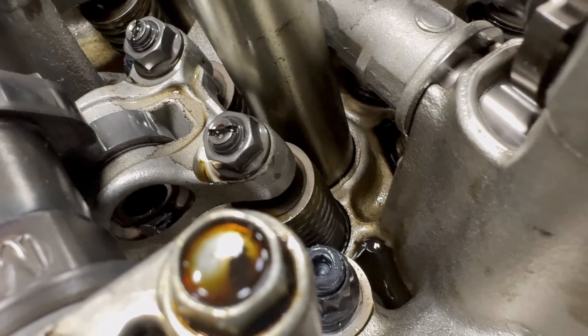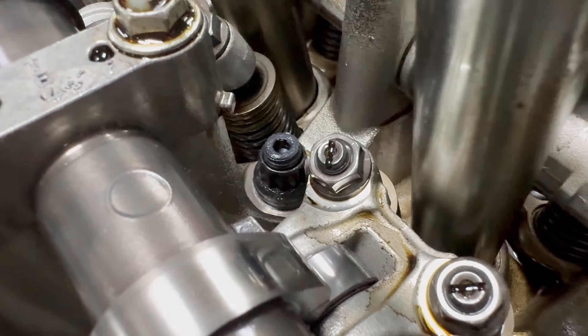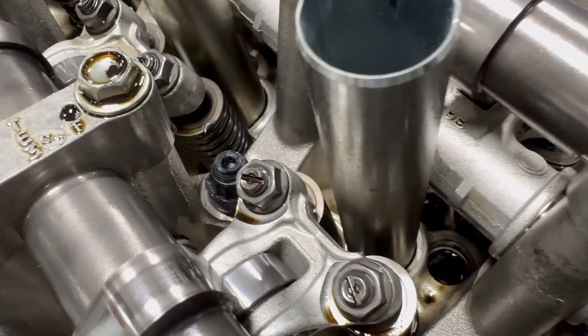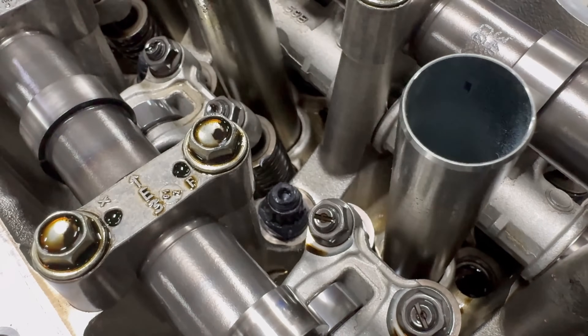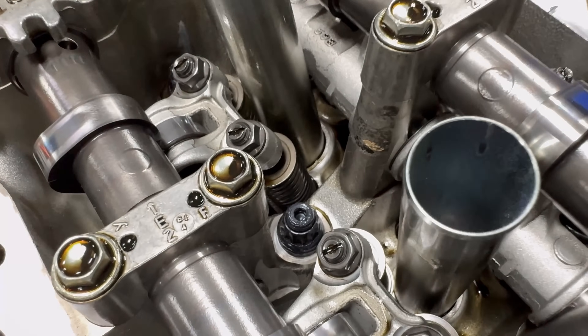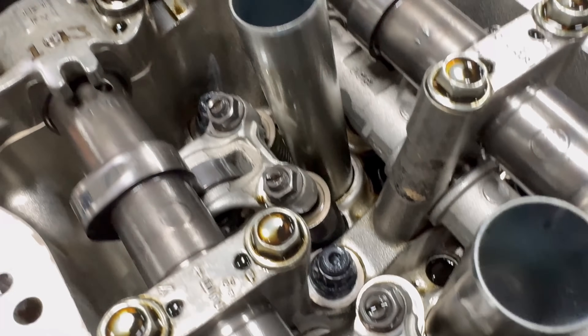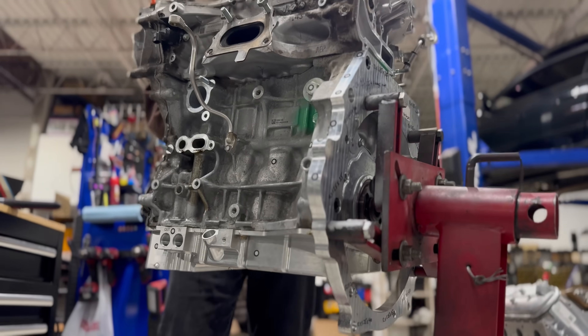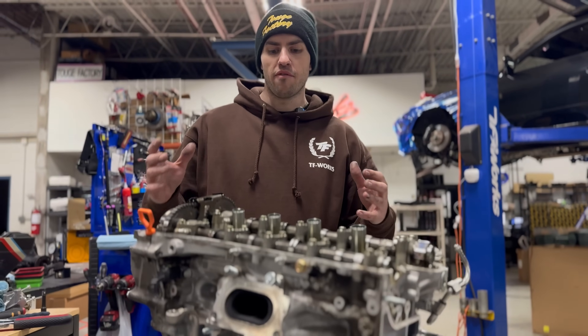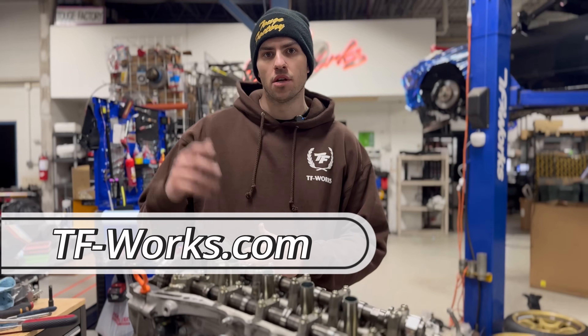You're also going to want to check that all of the head studs are protruding the same amount above the nuts — that shows the head stud is installed at the same height in the block. Now that we've torqued the head studs — we did three passes up to 70 foot-pounds — we're ready to final assemble our engine and put it in the car.